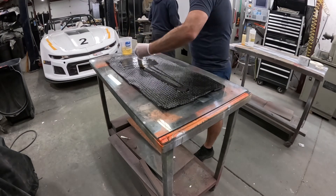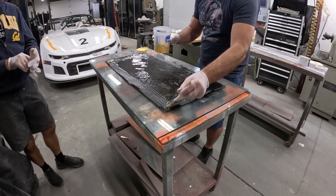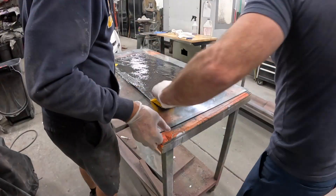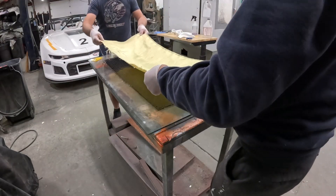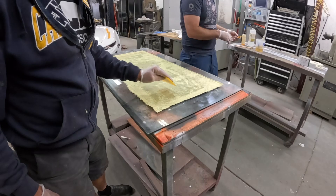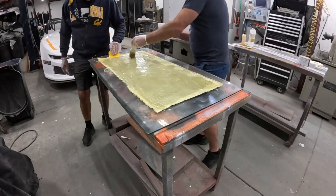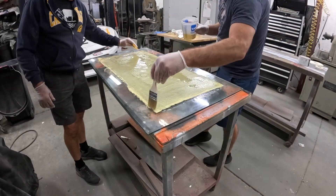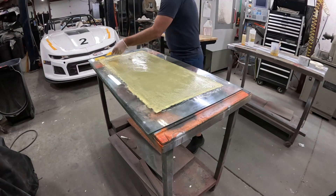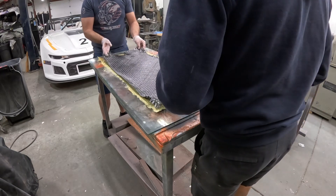Now that we've put down that first piece of carbon, you can see we're pouring a little bit more resin on the back and using bondo spreaders to force the resin down through the carbon, making sure both sides are getting an ample amount of resin. From there you're going to see that we're putting on the Kevlar piece — that yellow portion — which is the layer we sandwich between the two layers of carbon, and will hopefully afford me a little bit of extra protection from anything getting through into my body.